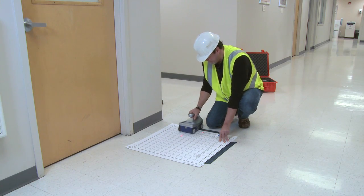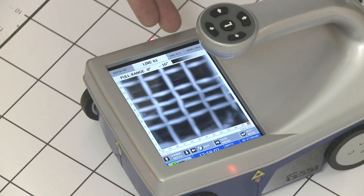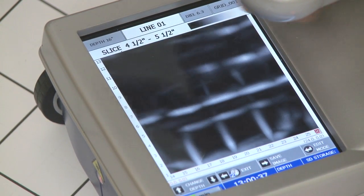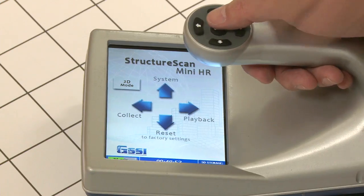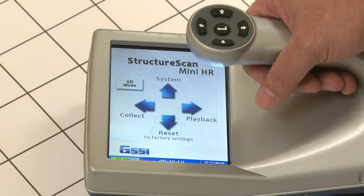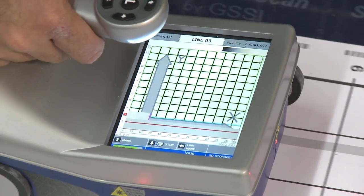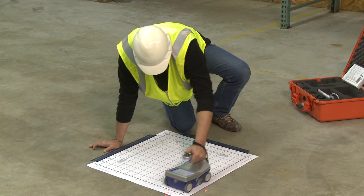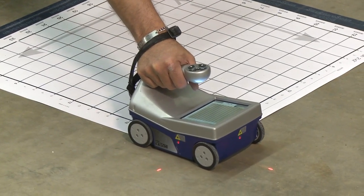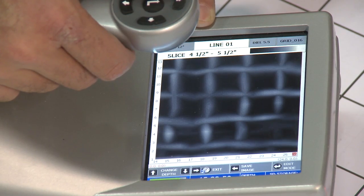3D collection mode is an accessory of the StructureScan Mini. It offers an x-ray-like display of the scanned area, providing depth as well as location of your targets. To enter 3D collection mode, back out to the main menu and toggle to 3D mode. Place the appropriate size grid sheet over the area to be scanned, and using the grid as a guide, collect your data in 3D mode. Once data collection is complete, the Mini will process and display the x-ray-like view.